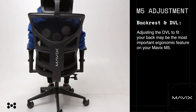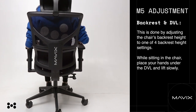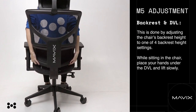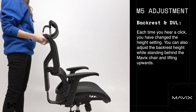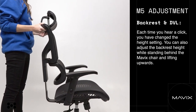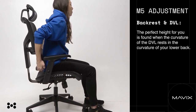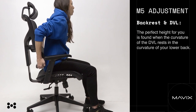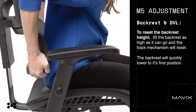M5 backrest and DVL. Adjusting the DVL to fit your back may be the most important ergonomic feature on your Mavix M5. This is done by adjusting the chair's backrest height to one of four backrest height settings. While sitting in the chair, place your hands under the DVL and lift slowly — each time you hear a click, you have changed the height setting. You can also adjust the backrest height while standing behind the Mavix chair and lifting upwards. The perfect height is found when the curvature of the DVL rests in the curvature of your lower back. To reset the backrest height, lift the backrest as high as it can go and the track mechanism will reset — the backrest will quickly lower to its first position.